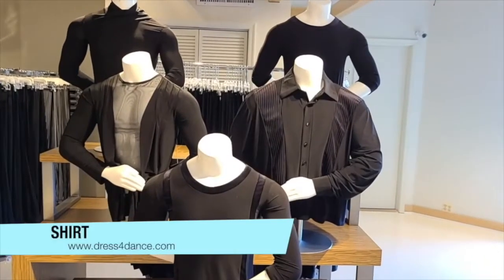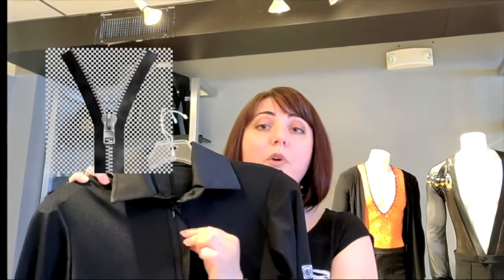The next article of clothing you will be investing in is a shirt. It can be either white or black and it can come with a zipper, buttons, or snaps. I personally love the zipper because it is much less maintenance than buttons or snaps — however, if you like the look, by all means go for it.